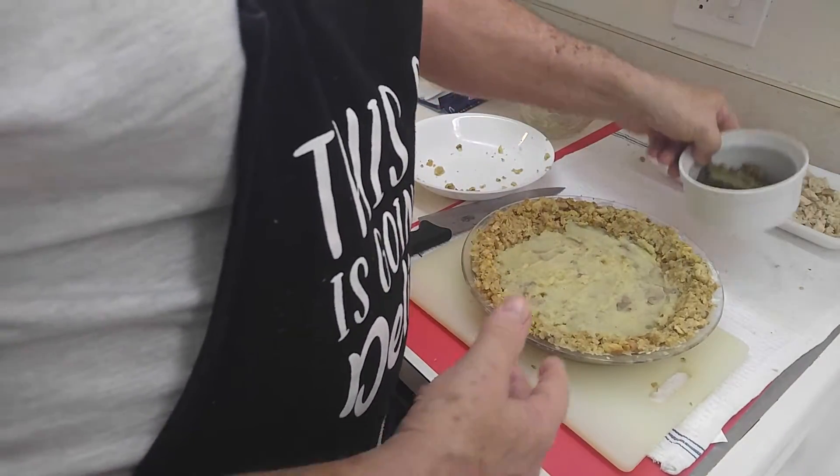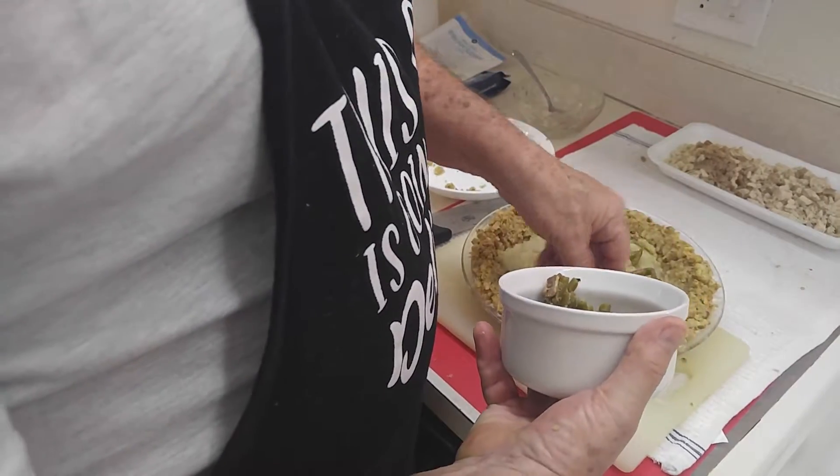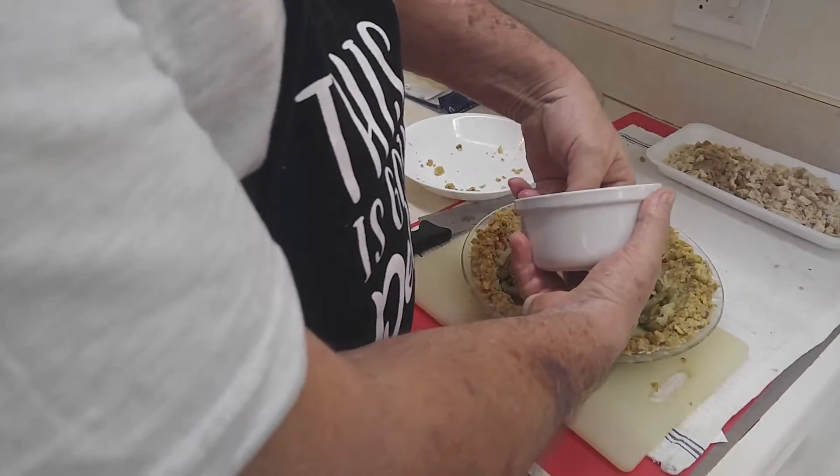What I like to do is take a little of these green beans and just scatter them in there. You don't have to plop them anywhere specific. The reason I put these in there is because they have a nice bacon-y flavor.